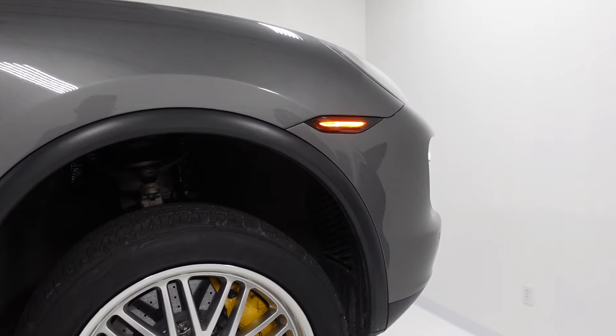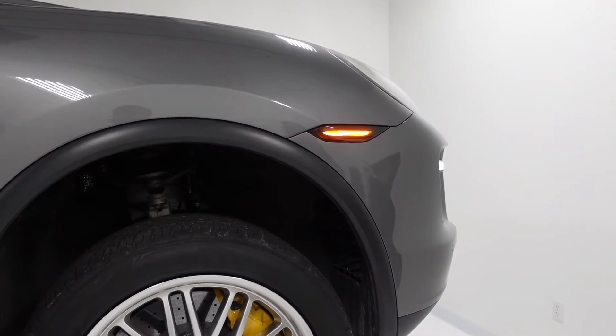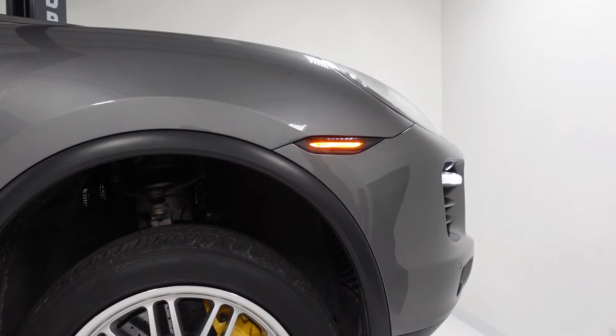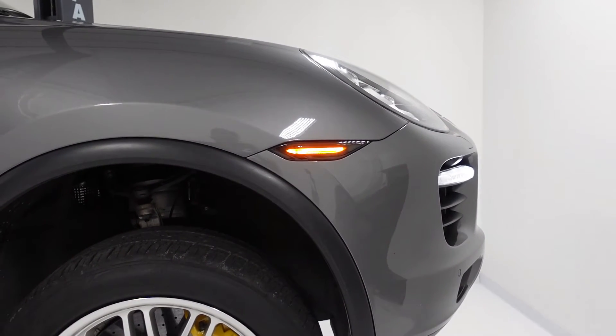It definitely makes the look of the Cayenne a lot better than the factory halogen side marker — it gets rid of that ugly orange. Obviously it illuminates orange to be DOT legal and compliant, but when they're off they look really stealth and nice.